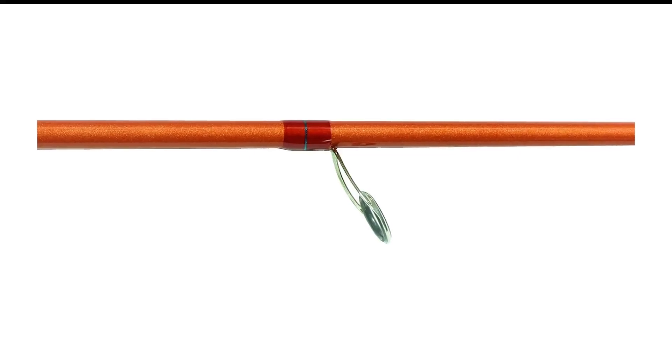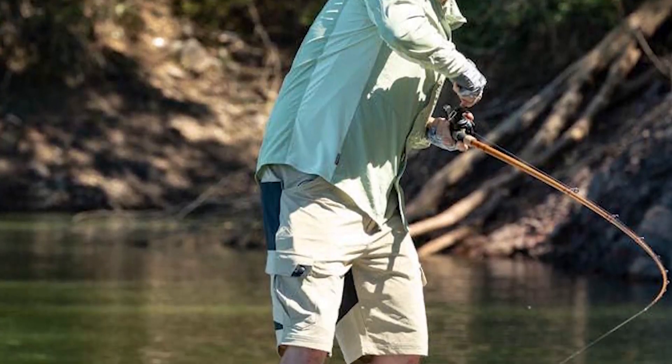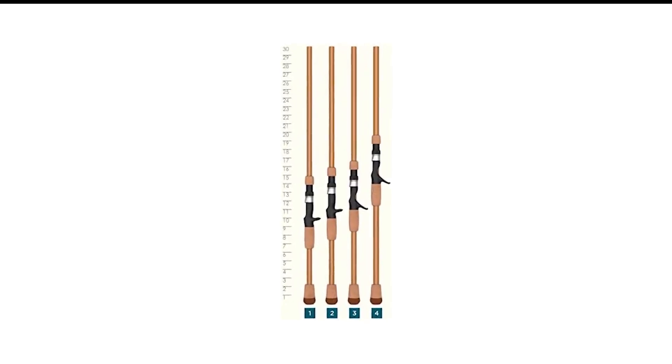For those who find the 6'10'' length too short, there's a 7'2'' version that's slightly heavier but handles a vast range of moving baits. The cork grips are super comfortable to fish all day, and the tangle-free guides allow for either fluorocarbon or a braid-to-fluoro combination that flows freely.